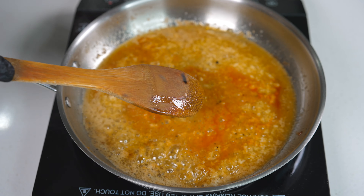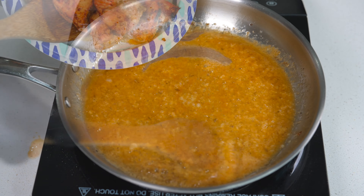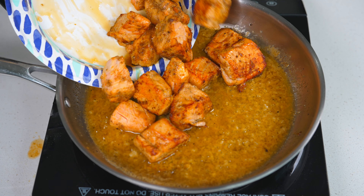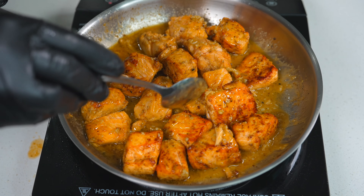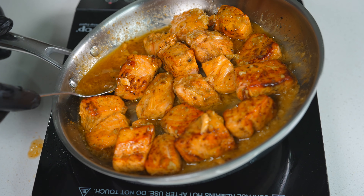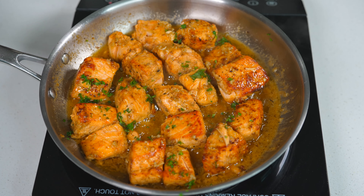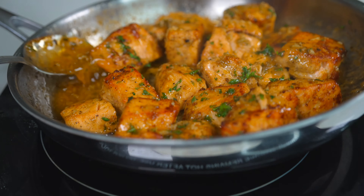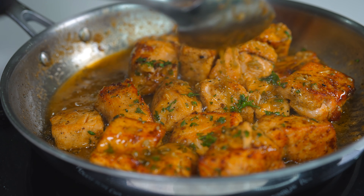Let that come to a little simmer, get it mixed up, and we're going to reintroduce our salmon into this pan. Get a spoon and get the salmon well coated in this amazing sauce. In a second we're also going to sprinkle in some freshly chopped parsley just to give it a pop of color and a little more flavor. Keep coating it in this delicious sauce — and this is pretty much the end result. You're ready to plate up.